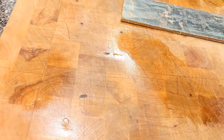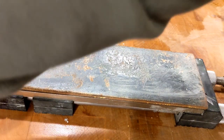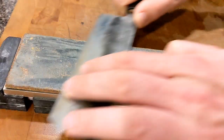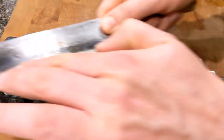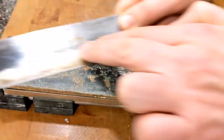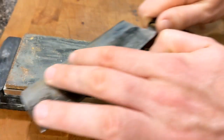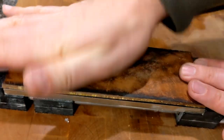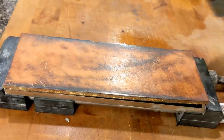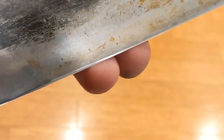I happen to have put a magnetic sticky back on mine, so I put it on like this and it stays. You don't have to have that — I'm just showing you mine. Same stropping motion, then go to regular leather. If you look closely now, that edge should be nice and polished and shiny — you should almost see your reflection off it.